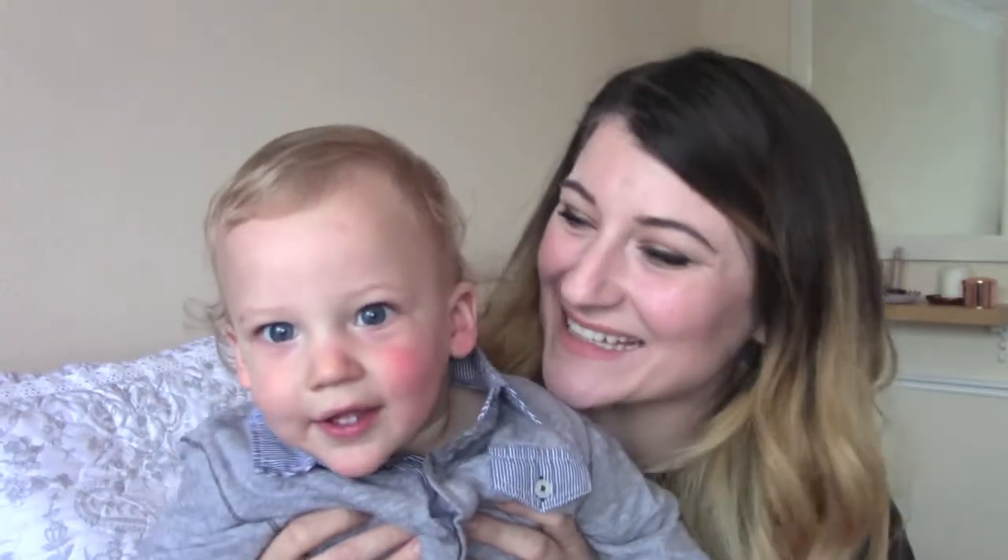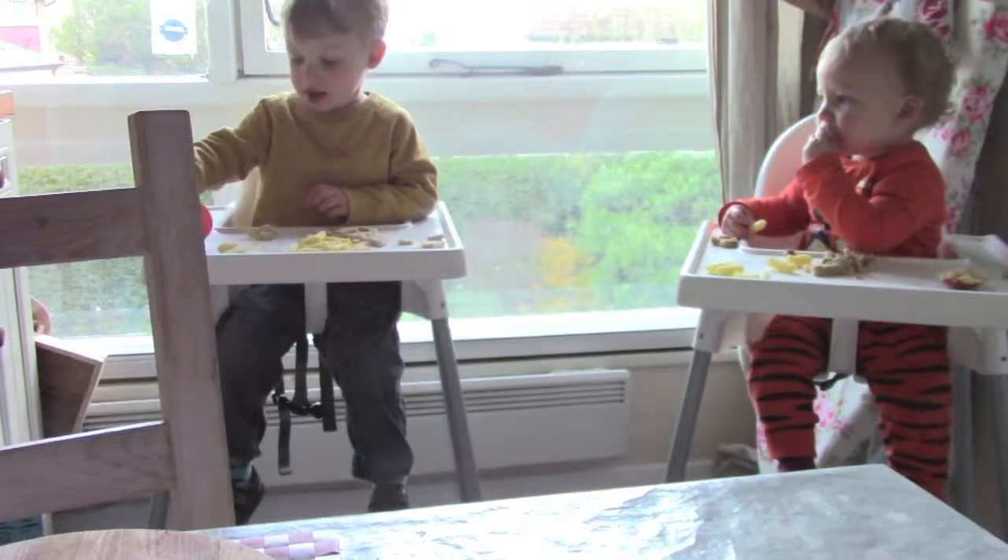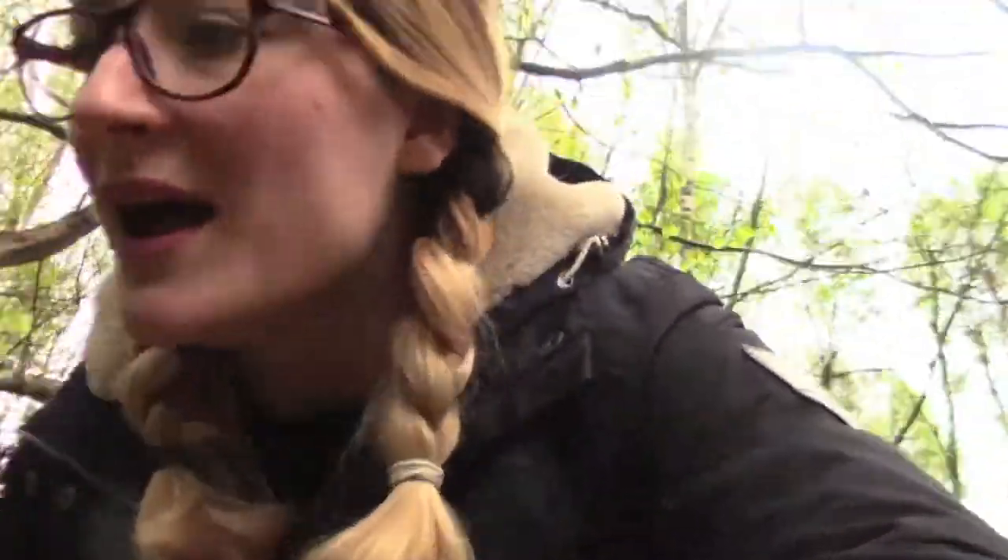I'm also going to show you the equipment that I use. So firstly, why I started vlogging: we moved away from Bath and all our creature comforts and our best friends, and moved to the south of London last year in January. I was starting to feel really lonely and I needed to take my mind off of being a stay-at-home mum. The kids were just in a difficult phase and I just needed a focus other than feeling sorry for myself. And I'm so glad I decided to do this because it's turned into something that I just love doing.